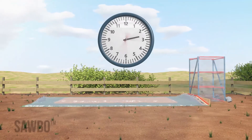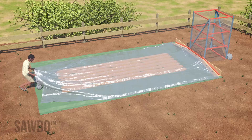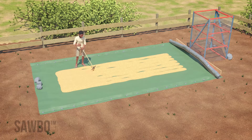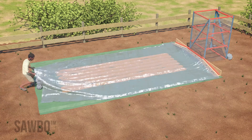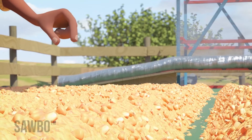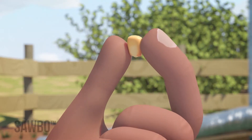Allow the maize to dry undisturbed for two to three hours. At that point, uncover the maize and mix it with a rake or shovel. Then recreate the seven or eight parallel rows and recover the maize. Continue to uncover and stir the maize every two to three hours until kernels sampled from the center of the grain bed have reached the desired level of moisture.